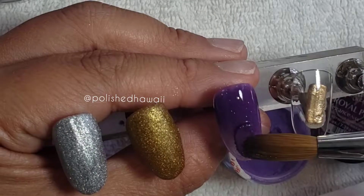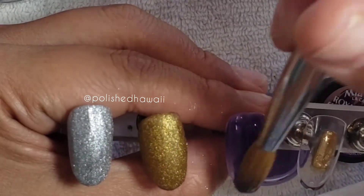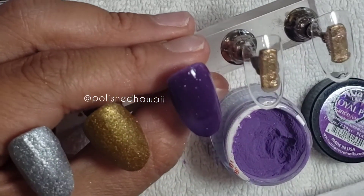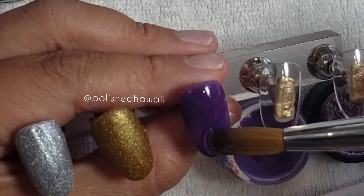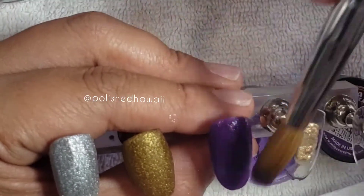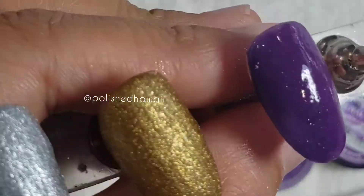I'm not sure if maybe I just didn't mix it well, so I definitely would recommend that you give these acrylic nail powders a good shaking and a good stir before you start applying them, so that way you get a nice even shimmer-to-color ratio when applying.